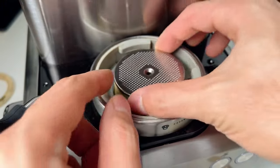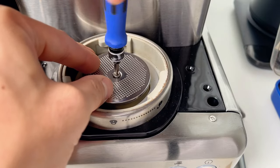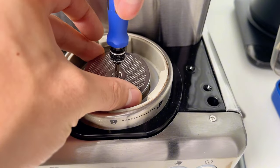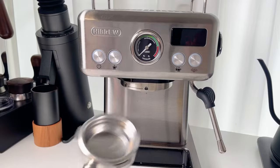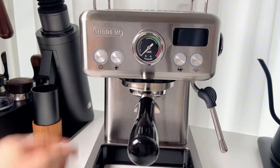Now put the shower screen back on and screw it in. Lock the portafilter in and out a few times to further tighten the gasket into place.